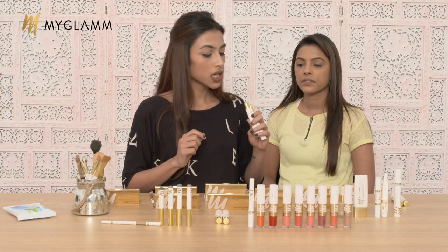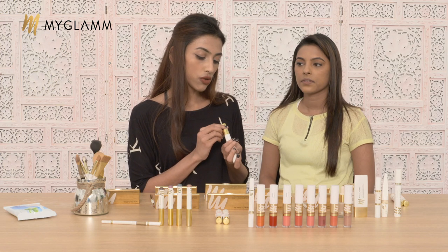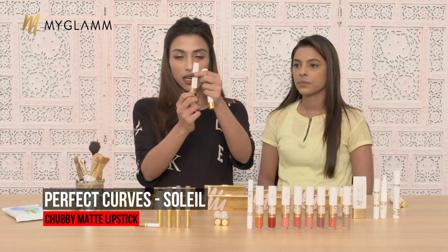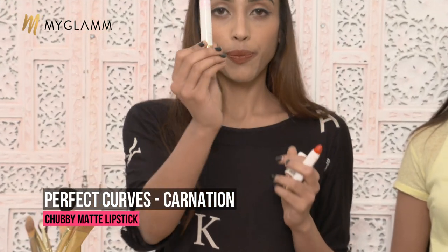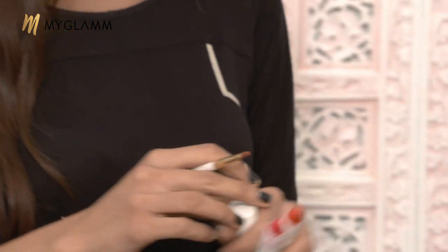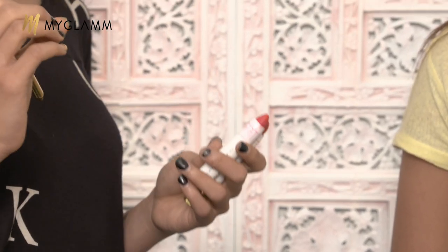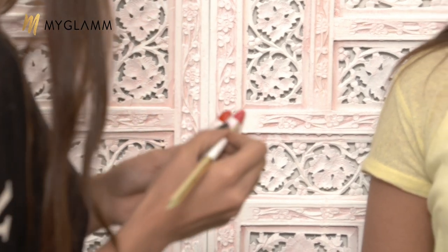Right now I am going to be using Perfect Curves lipstick. I am going to be using two shades — one is Carnation and one is Soleil. Let me first show you the shades. This is Soleil — it's a bright orange. And this is Carnation — it's a bright pink. The idea behind mixing these two colors is that when you have too many bright colors and don't know which one to wear, it's always a great idea to mix two shades.